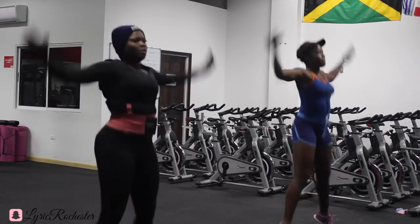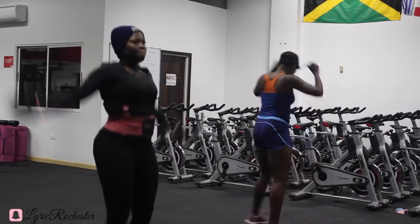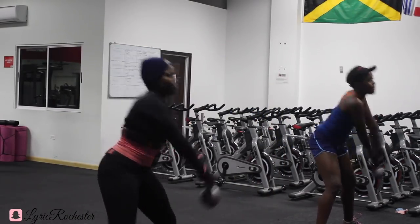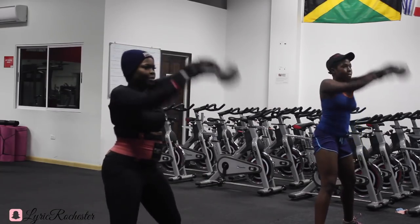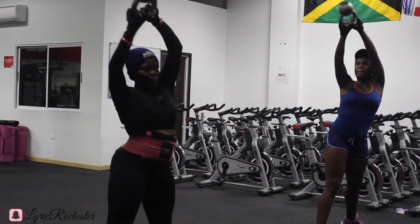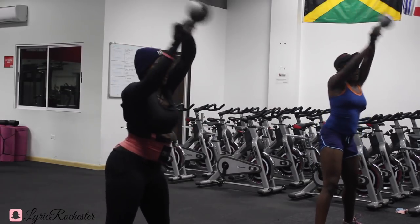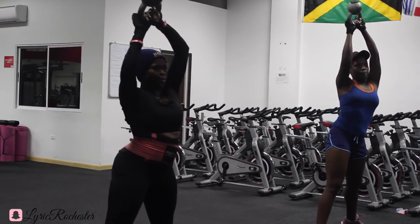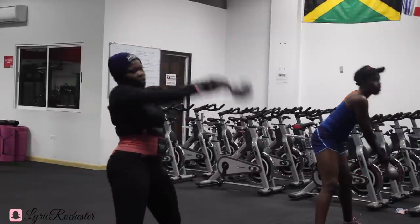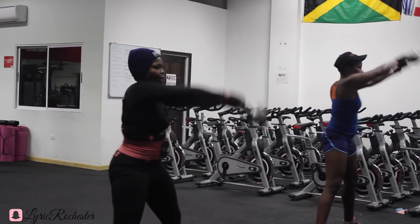I'm very proud of myself — this routine involves compound movements. In my research, because my aim is to lose body fat or lower my body fat percentage, compound movements aid in fat loss, so they're very good for that. Right now we're doing kettlebell side swings. If you're using dumbbells they call them wood chops, but I'm using kettlebells so I call them kettlebell side swings.